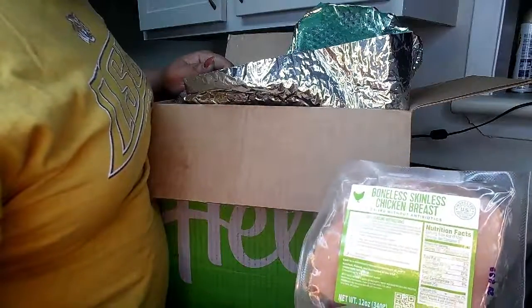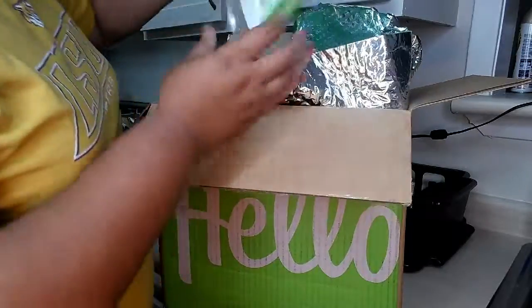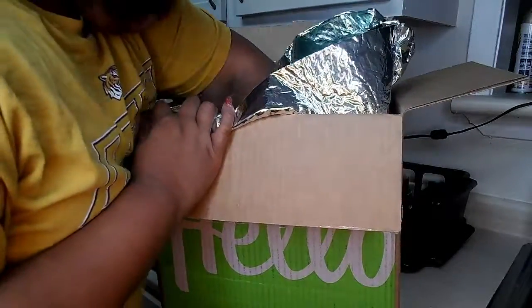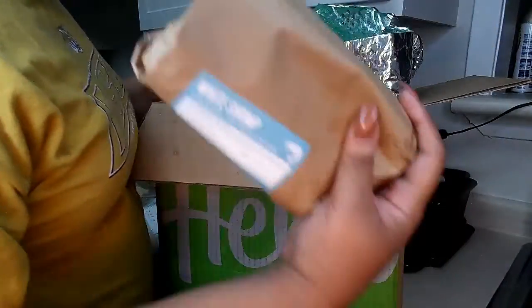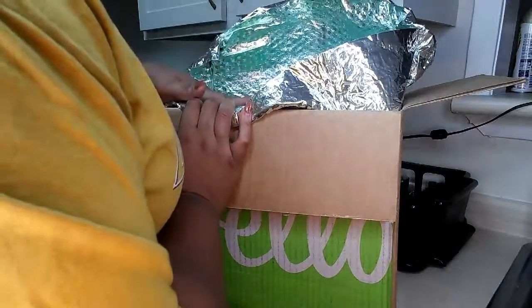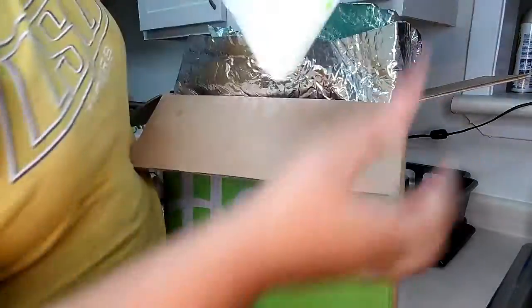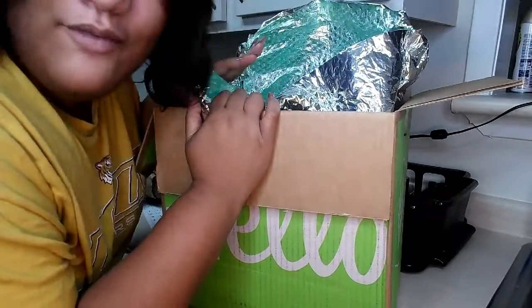This is the boneless chicken breast, this is the lobster ravioli, and this is the shrimp for the ravioli. I did get one veggie dish and two regular dishes — I actually accidentally picked up the vegetarian dish but I have it. At the bottom there's another block of ice, and it says to recycle it so I will be doing that.